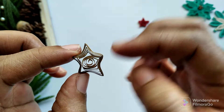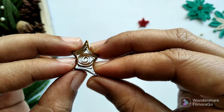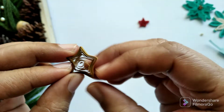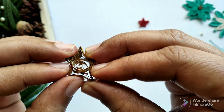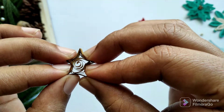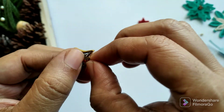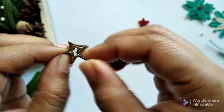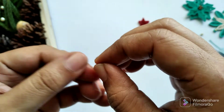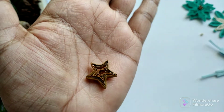So now I'm going to have one, two, three, four, five — so it's a five-pointed star. To make it even more perfect I'm going to use fingers on all the points and then give it pressure so it gets the shape well. And now the star is ready.